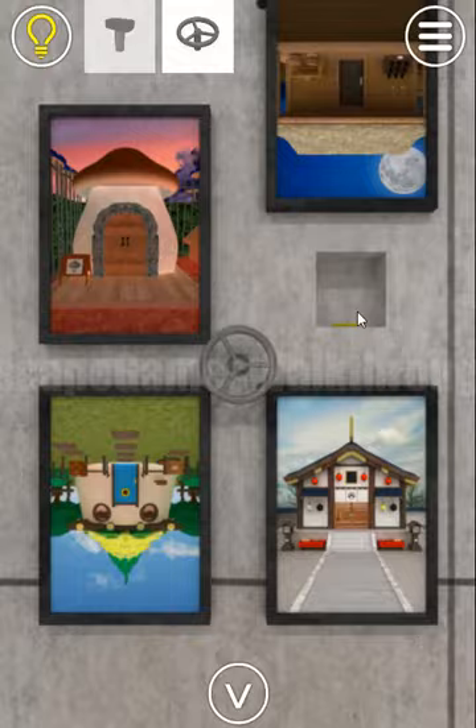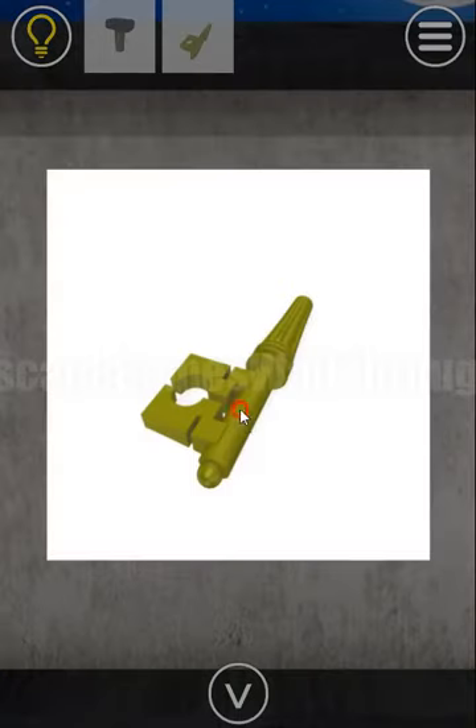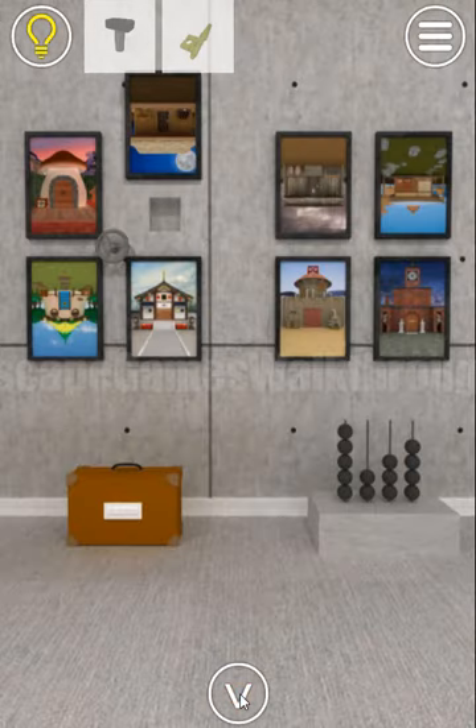The picture moved and we've got the first part of the key. Now we need to find the second part.